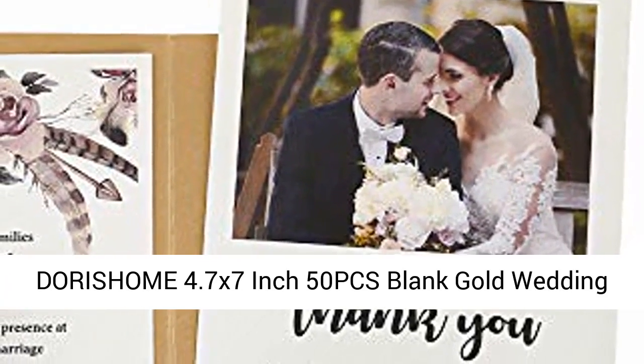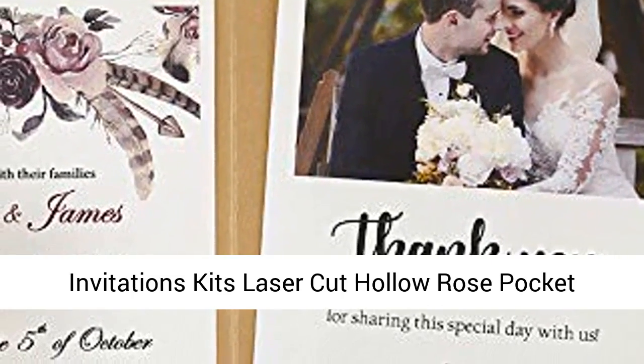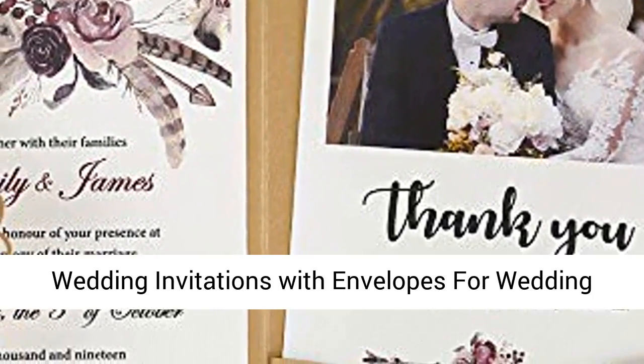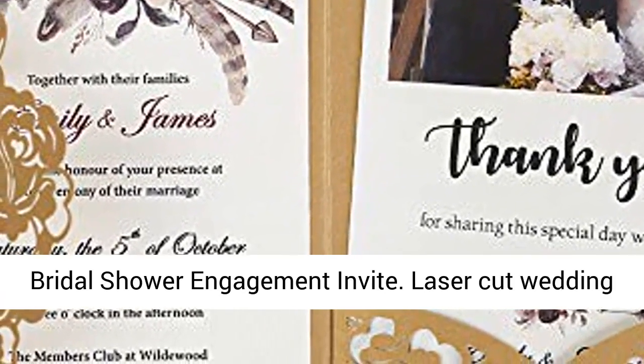Doristham 4.7 x 7 inch 50 pcs blank gold wedding invitations kits, laser-cut hollow rose pocket wedding invitations with envelopes, for wedding, bridal shower, and engagement invite.